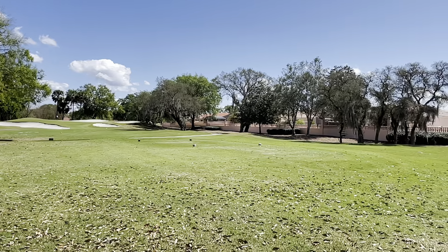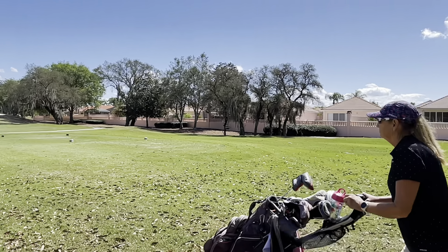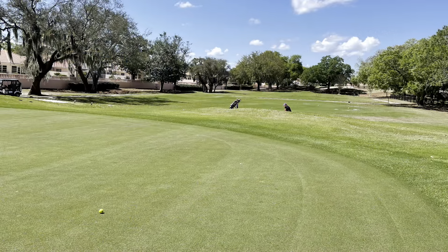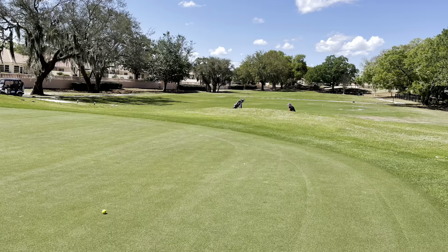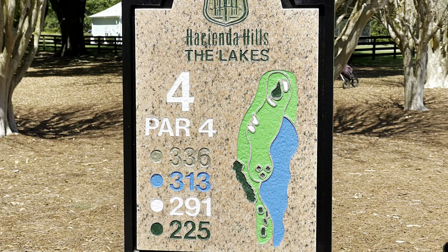Today I decided to use my pull cart, or push cart if you will. This is one of the courses where you can do that because it's not as long between holes — it's very walkable. Same with Tiara and Orange Blossom. It's a great way to get some extra exercise.